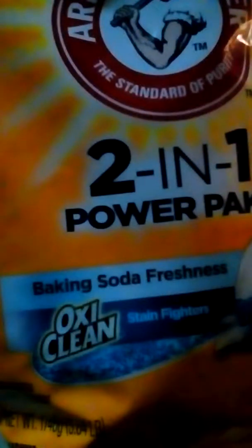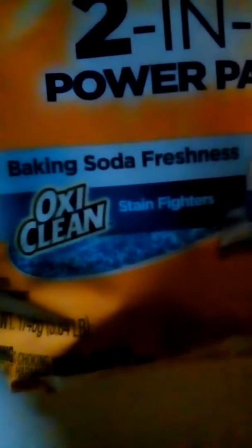I'm going to do a quick review on Arm & Hammer 2-in-1 Power Pack OxiClean. It's stain-fighting and baking soda fresh. This is what they look like — they're pretty small.